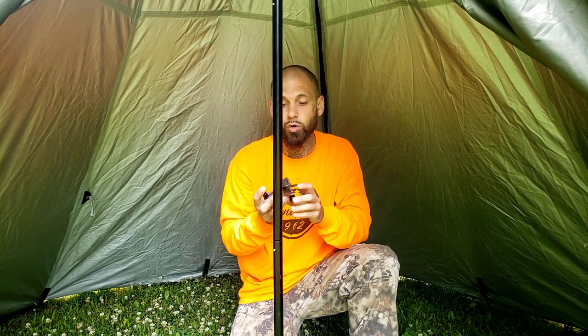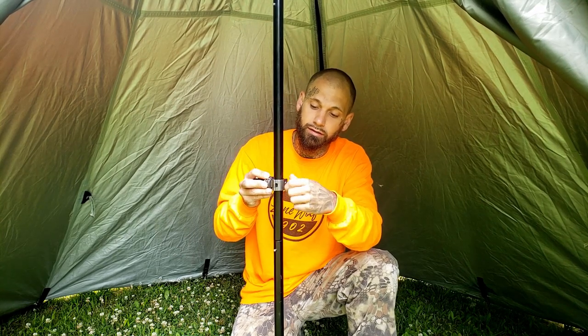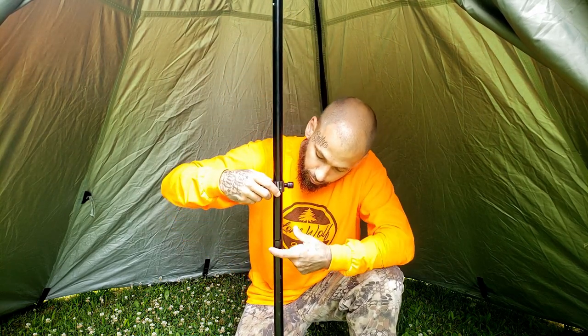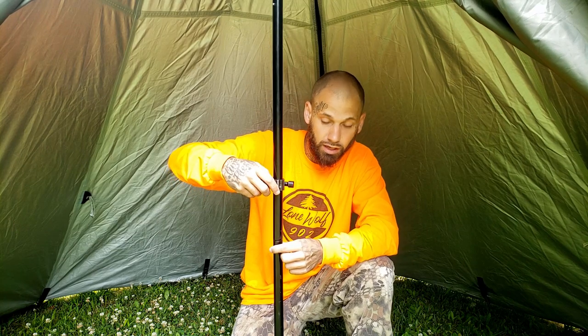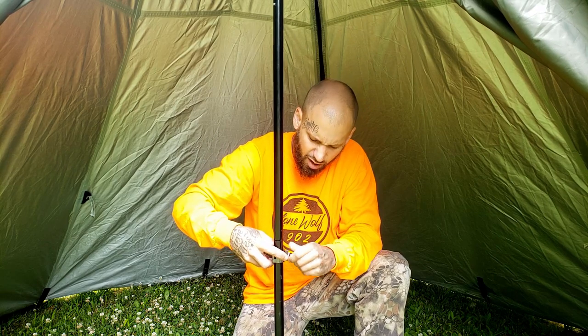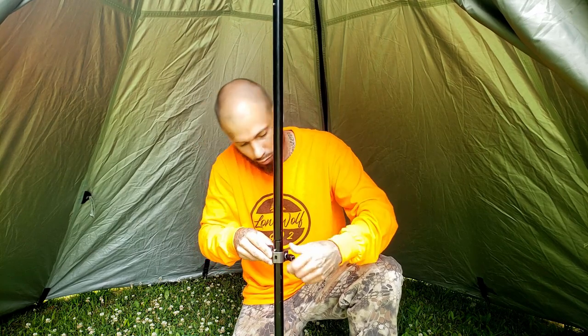Coming inside the tent to the center pole, we've got our attachment piece — very simple thumb-operated screws. There's a little swing gate — open that up, place it on to the pole, place the screw back on, tighten it down and you're done. You can put this wherever you want — way up at the top of the tent or way down low. The tent pole does have little nubs, so if you want to lower it you have to undo it, go around the nub, and then tighten it back up.